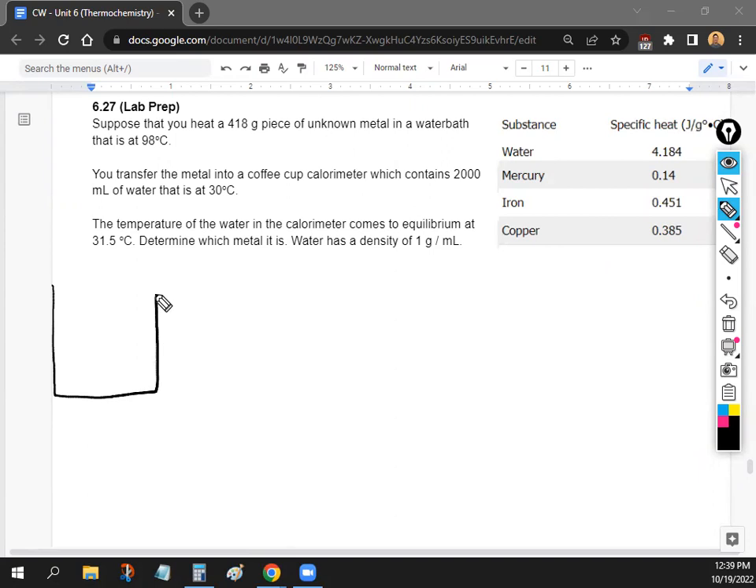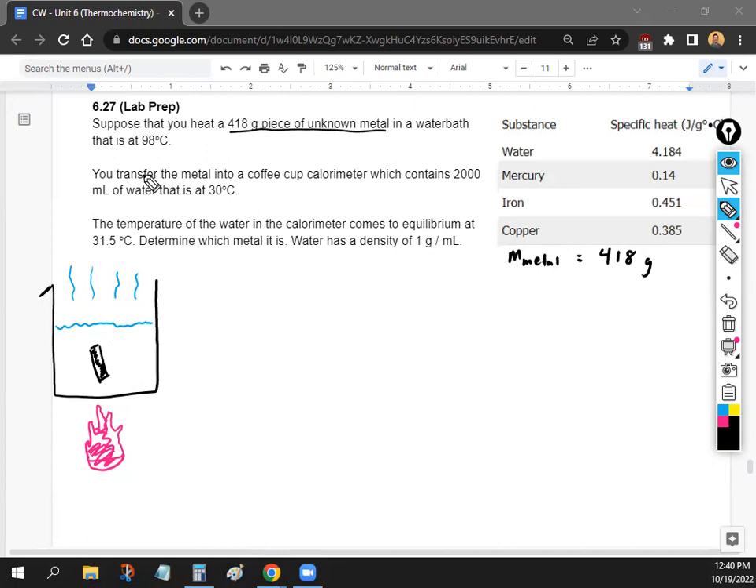I'm going to draw my amazing picture again — it's a beaker with a little lip, filled with water. So you are heating up the water, and we're going to put a 418-gram piece of unknown metal inside of it. So we have the metal in there — that's our scenario.